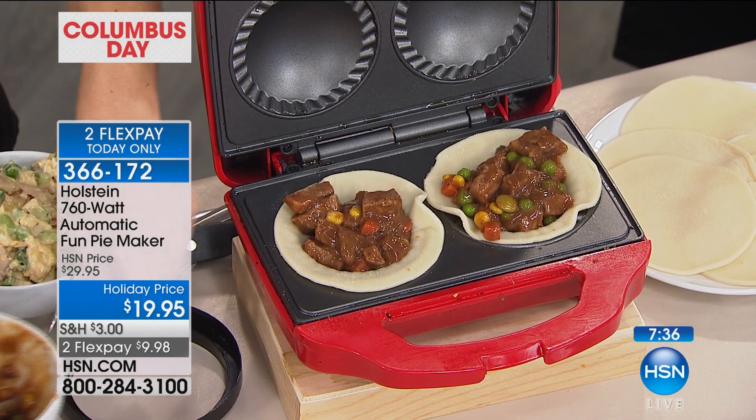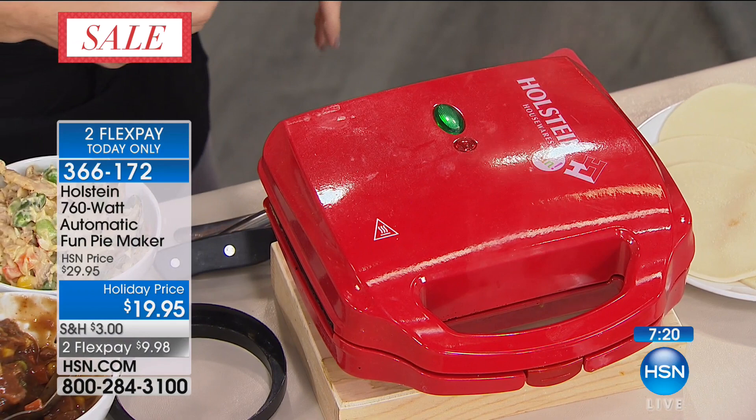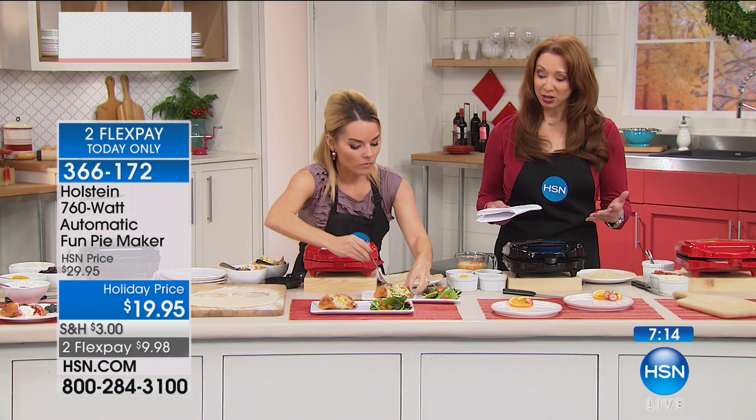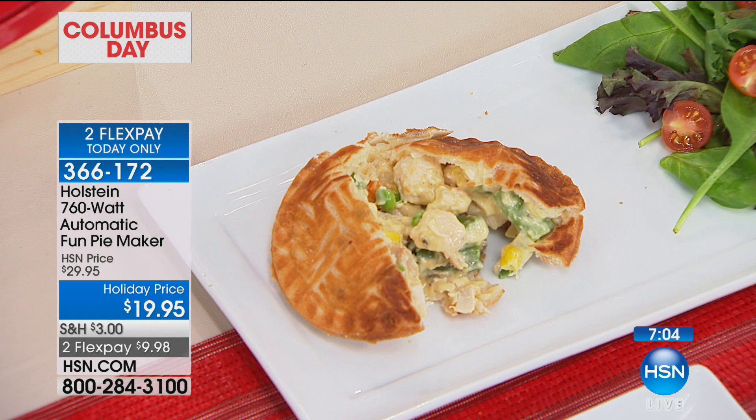Whether you live alone, or you're an empty nester, or you're just trying to exercise portion control, the kids are going to go bananas over this and the grandkids are going to go crazy. No kidding — you don't have to worry about a big, sometimes dangerous oven. We're moving into winter, and there's a cost factor associated with how long it takes to preheat and bake your oven. It's going to save you so much money on top of everything else.